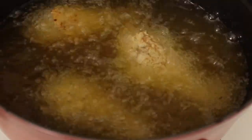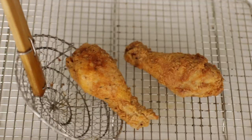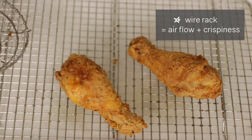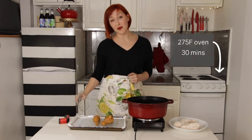Fry until golden and crispy, then scoop and transfer to your wire rack for cooling. More delicate fried items like tempura are best eaten right away, but heartier items like fried chicken or falafel you can keep in a 275 degree oven for up to 30 minutes.